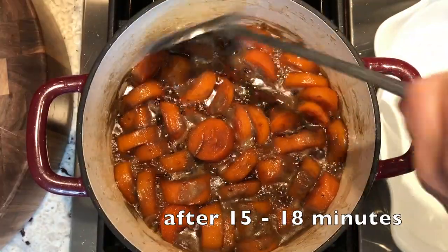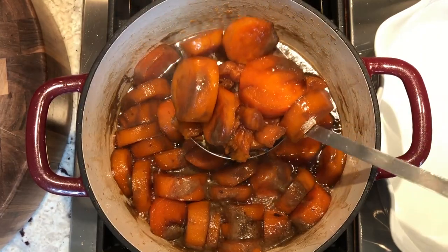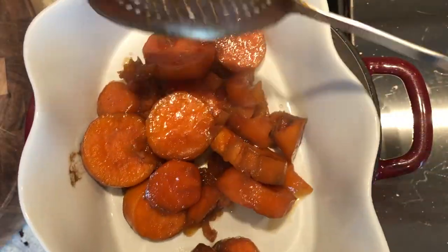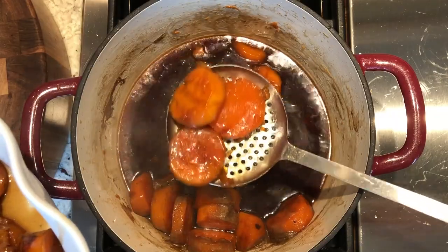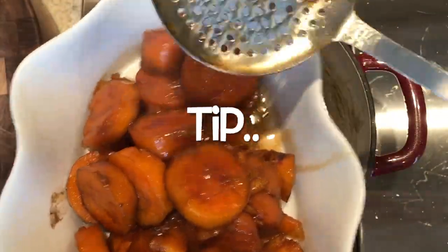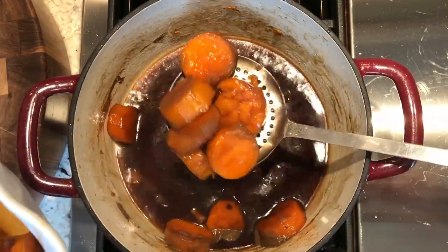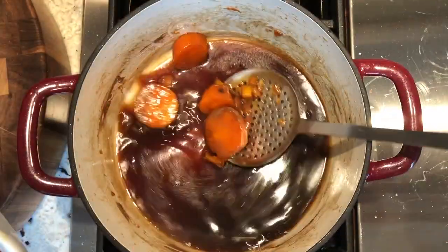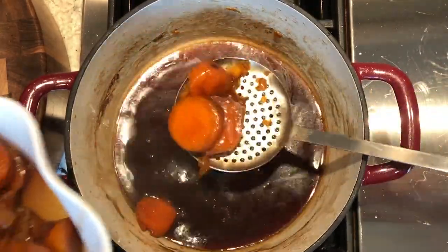Now we're going to carefully remove the yams with a slotted spoon. Some will break a little — that's okay, those were actually my favorites when I was a kid. Remove the yams into your serving bowl. At this point, another prep-ahead tip: you could keep these warm in a warming drawer or on the lowest setting of your oven, then pour the candy syrup over top when ready to serve.